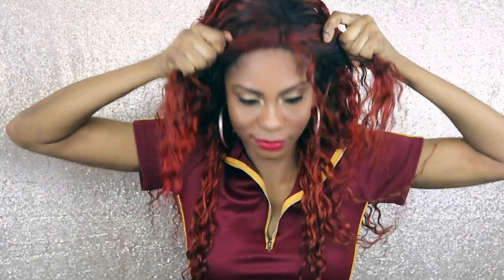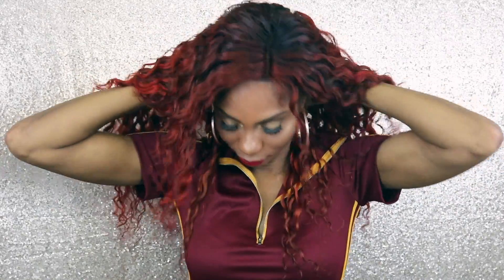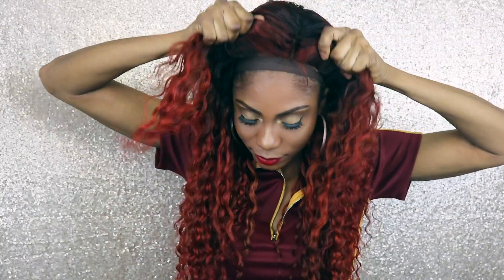Here it is! It came out actually really nice — way nicer than I thought. I thought it was going to come out horrible, but funny enough it came out really pretty and I love it. This is a semi-permanent dye, like I said.